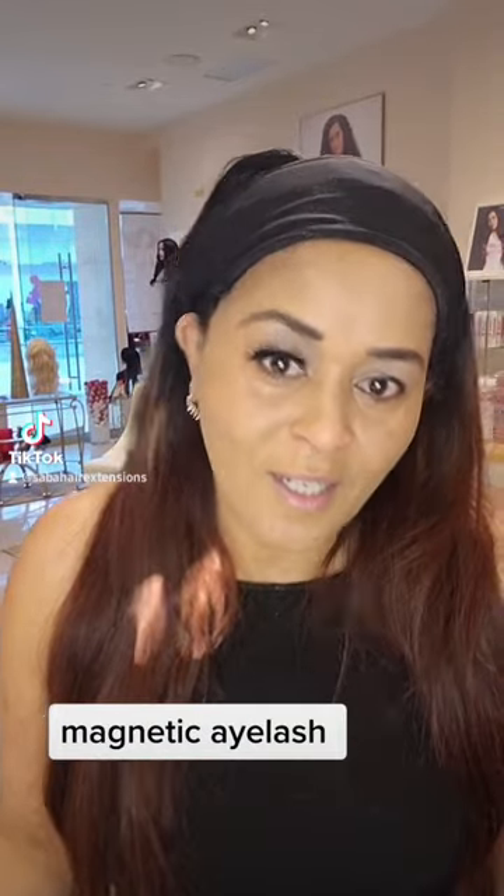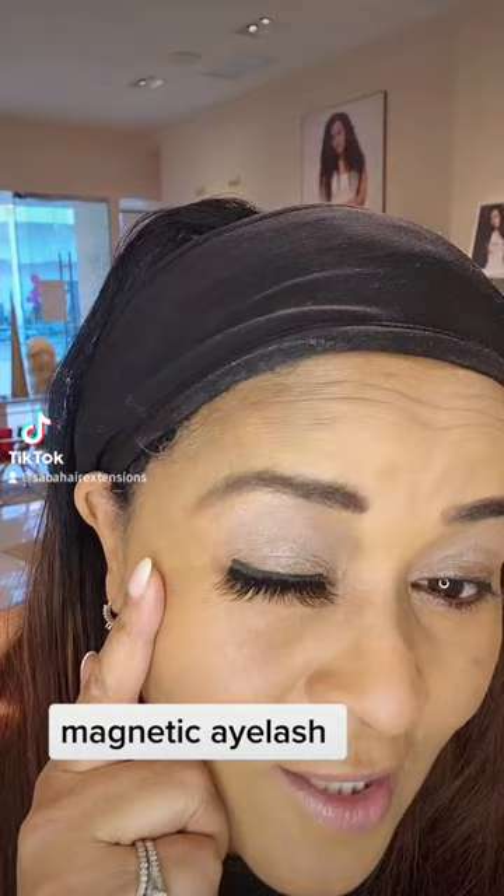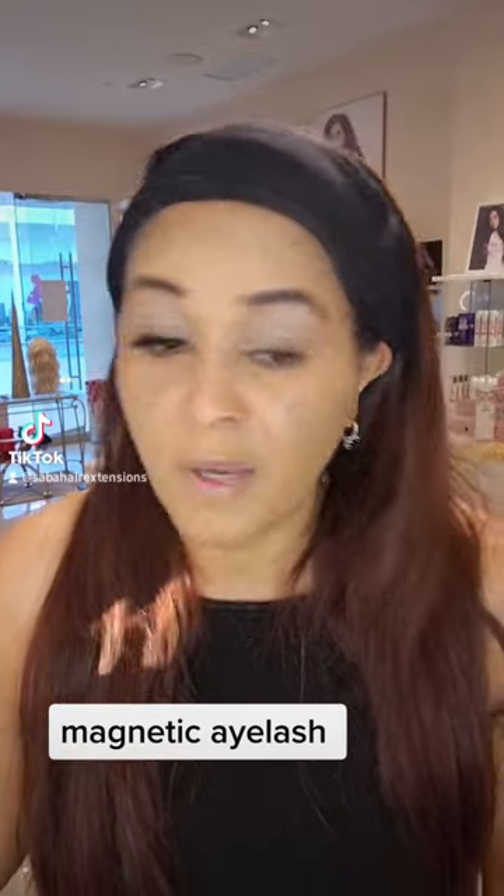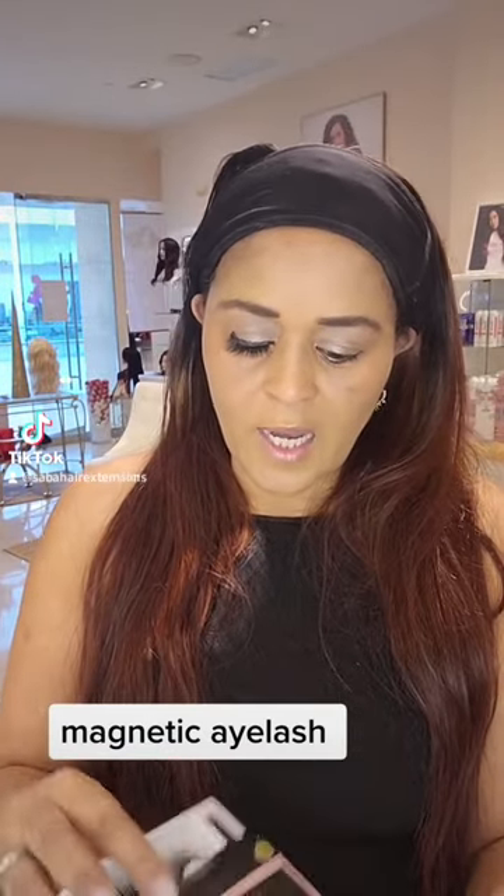I'm not a professional. We can't do it on our own. So, the eyelash is a piece of paper.